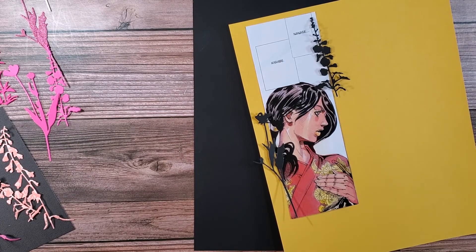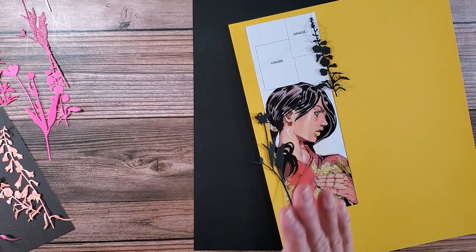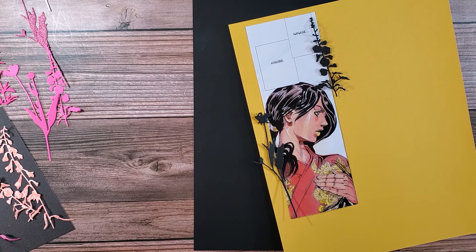Good morning everybody, and welcome back to Nellie and Ruth Designs. I almost just fell out of my chair here. I'm going to be working on more of the JoJo's Bizarre Adventures junk journal.